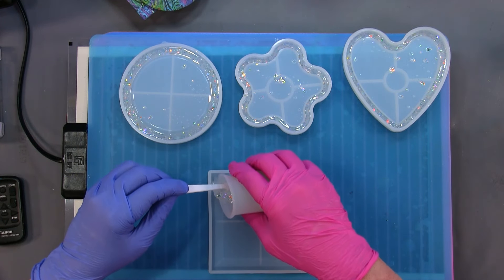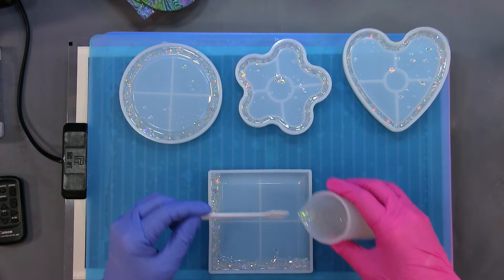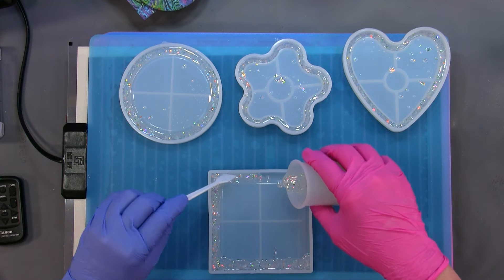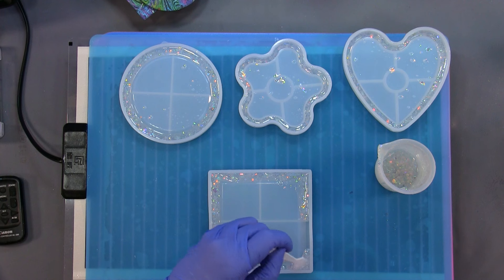I mixed up another ounce of resin because this cavity is the biggest one of the four — or the deepest, I should say. So I'm going to try and spread it out a little thinner because I don't want it coming over the top.